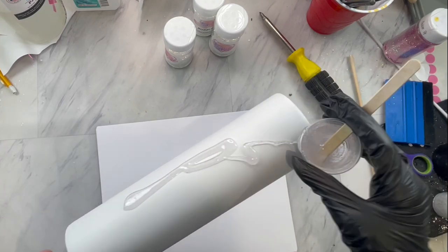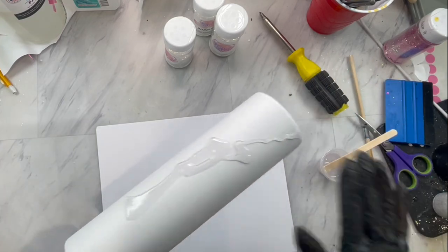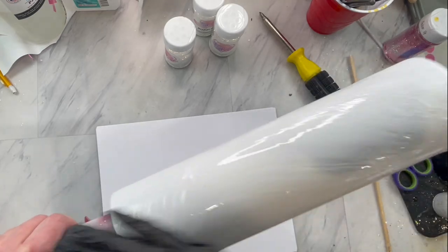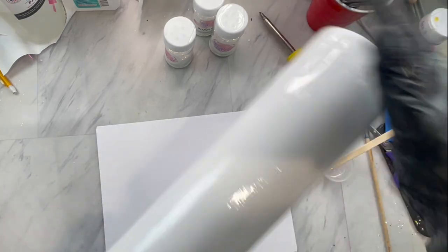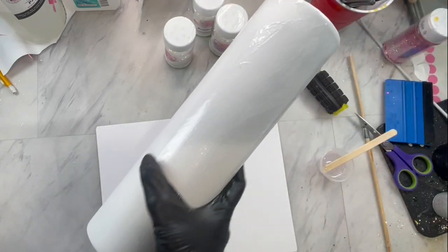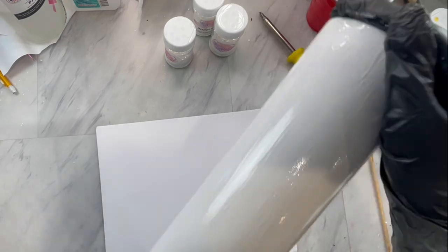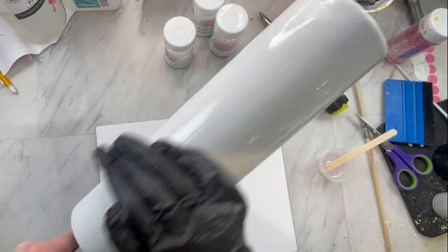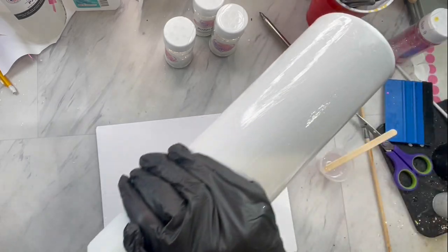Today we are working on a 32 ounce tumbler from Still Magnolia. I will have a discount code linked for you guys down in the description. We have sanded and painted our tumbler white and let that dry, and then we are going to apply our glitter using the epoxy method. I have mixed up a little bit of epoxy.